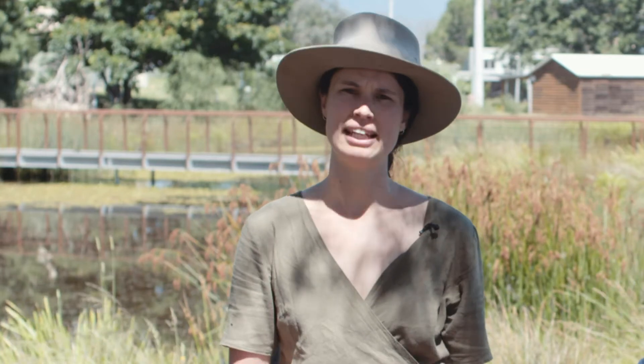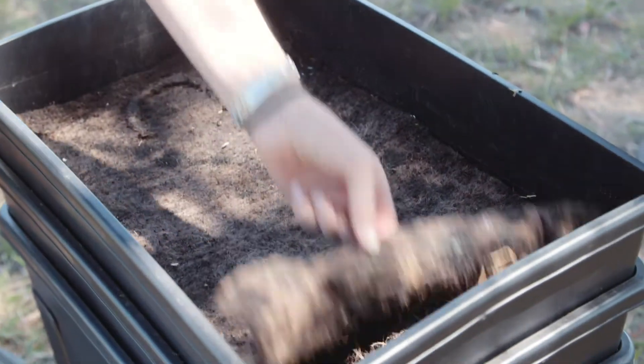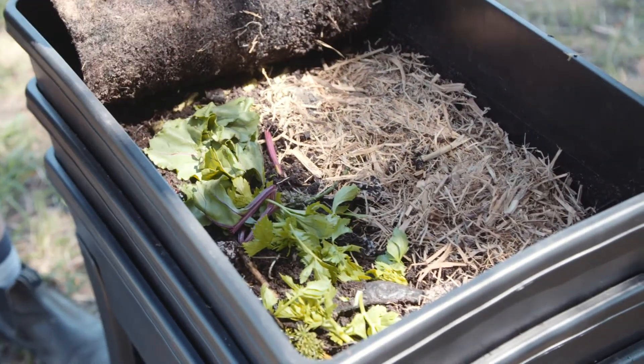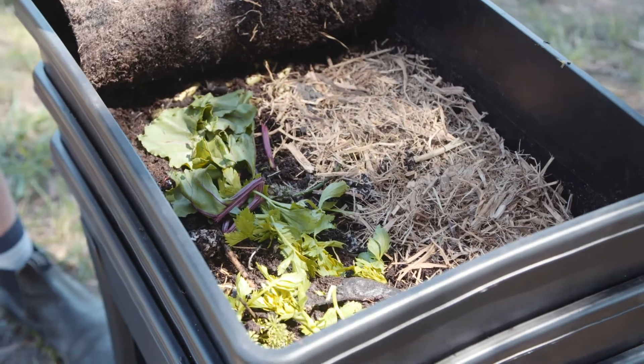There are lots of different things that you can feed your worm farm. Fresh fruit and vegetable scraps are the main thing that a worm farm likes. Chop the scraps up nice and small so that the worms can eat it more quickly and efficiently. Worms like a diversity of food just like us, so make sure you feed them lots of different things.